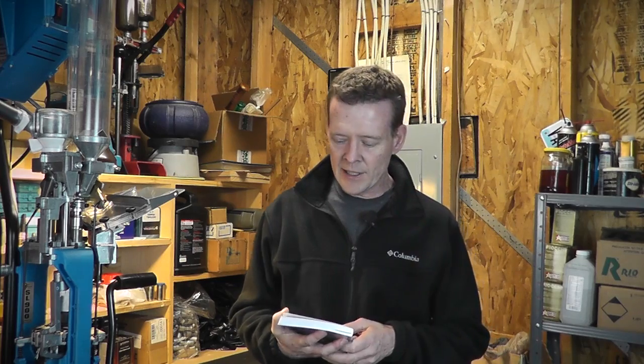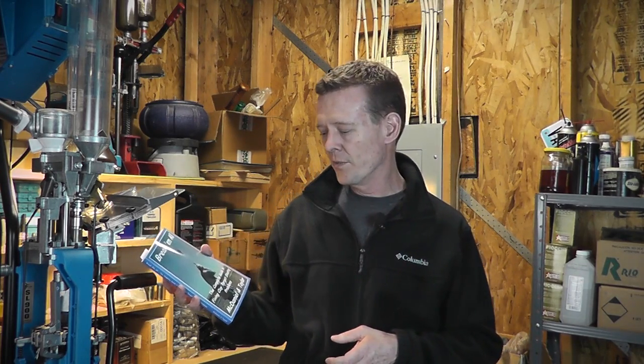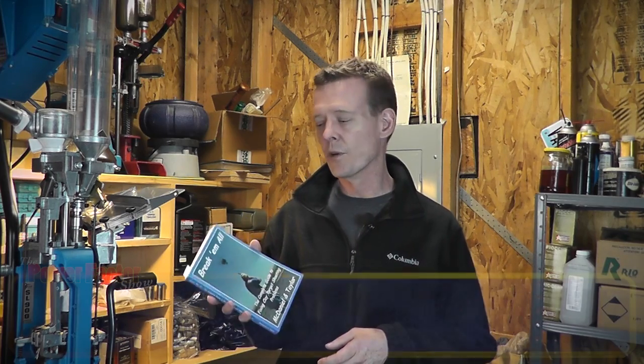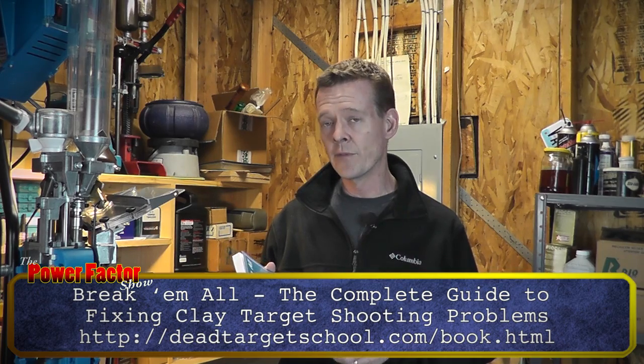Welcome back to Power Factor. Today I'm going to talk about a chapter out of this book called Break-Em-All, A Complete Guide to Fixing Clay Target Shooting Problems. Initially I was going to discuss this book from a book review standpoint, but as I started going through it, there's a lot of really good information here and I would highly recommend that you go out and buy this book. We'll throw out the link to their webpage so you can order it.